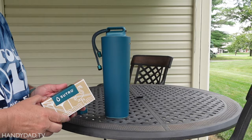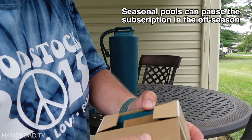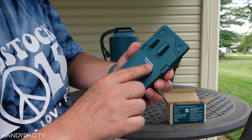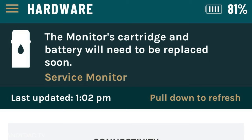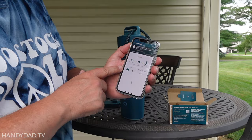Once a month they send a new cartridge, and the app reminds you that it's time to change it. This is my first time changing it — it's just like the one that came in the box. The app is definitely telling me it's time to replace the cartridge. If you go to the hardware settings, you can see how many tests are left in the cartridge — here it says two left.